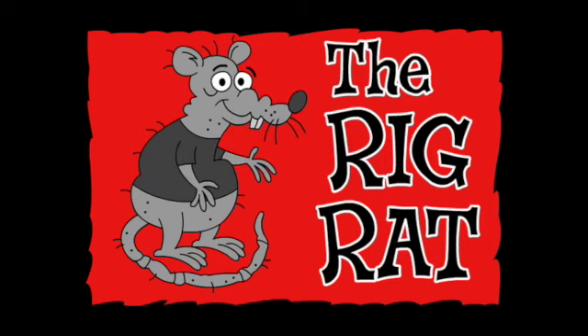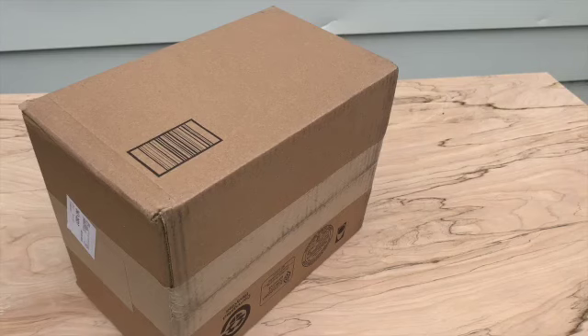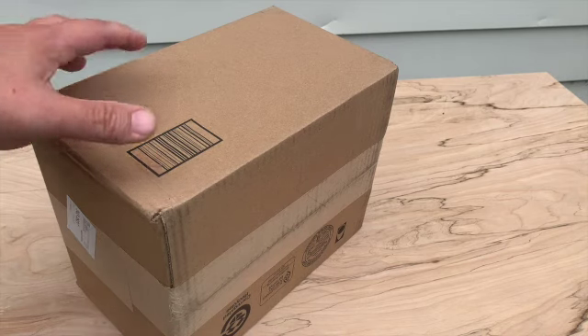The Rig Rat! Welcome to the unboxing of the TC Helicon Perform V vocal processor.